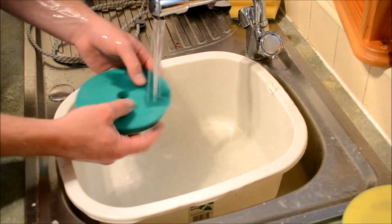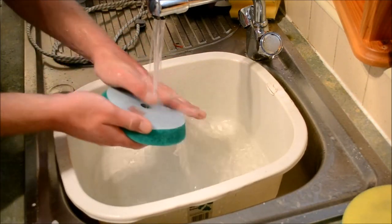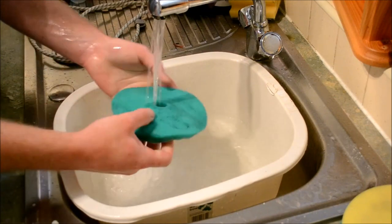Once the first wash is done, I'll then individually soak each item with fresh water and rinse until clear, then hang outside or on the clothing rack inside to dry.